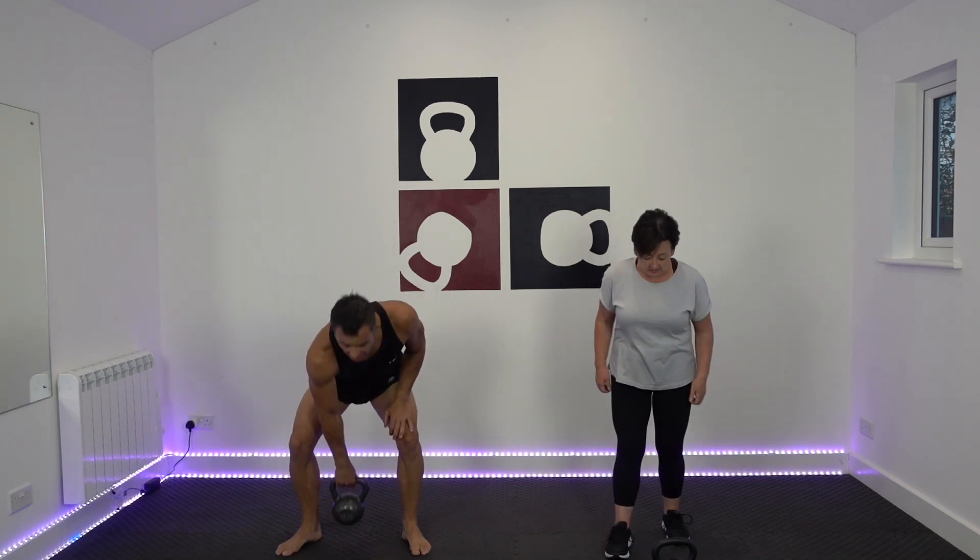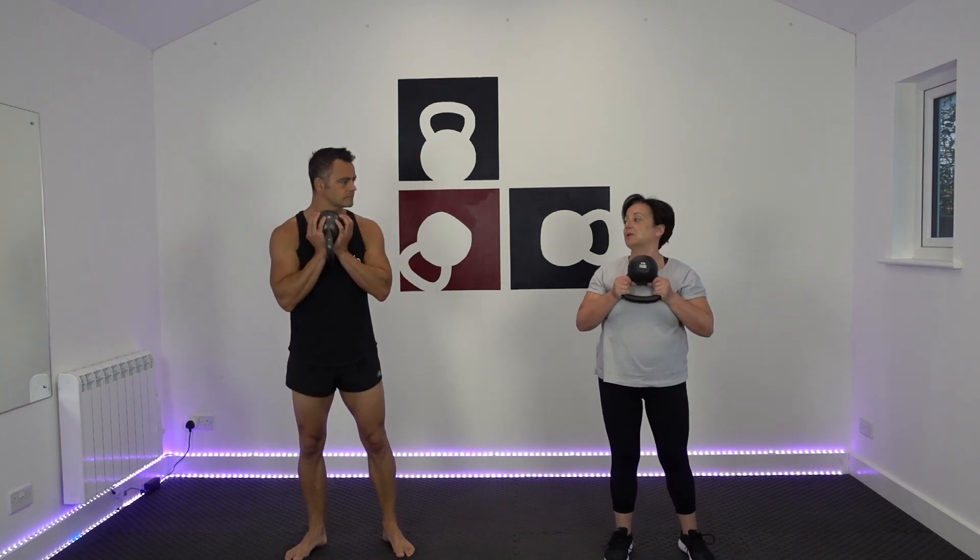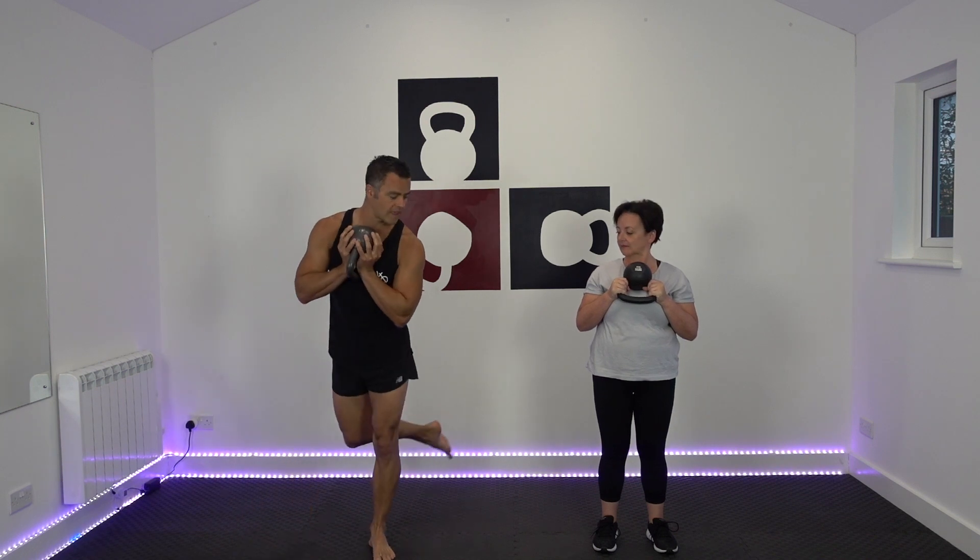Right. I've got 12 kilos. So curtsy lunge, guys - if you've never done it before, we might have to do some teaching points afterwards. It's pretty easy to follow. We're going to step this leg over there first of all, and then drop to the other side. Three, two, one, and off we go. There's your nice little curtsy lunge.